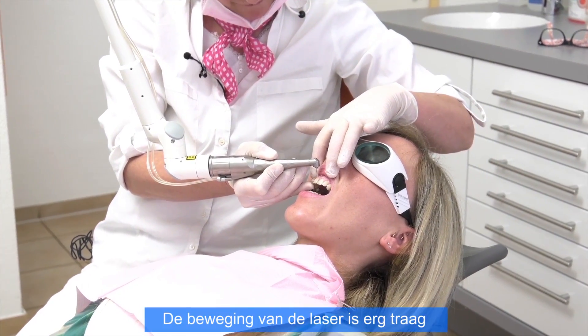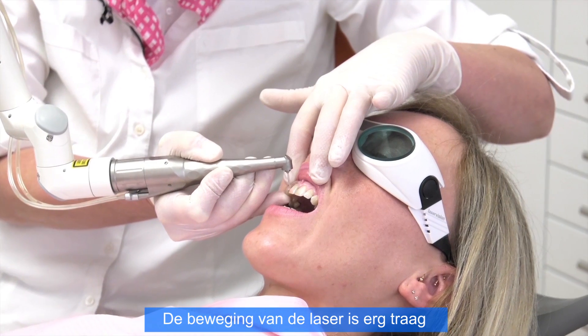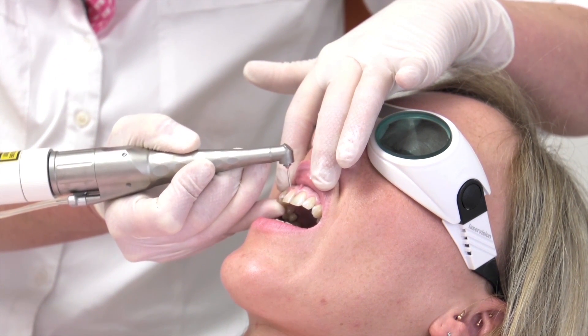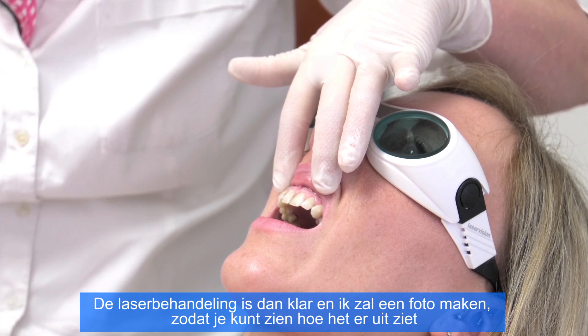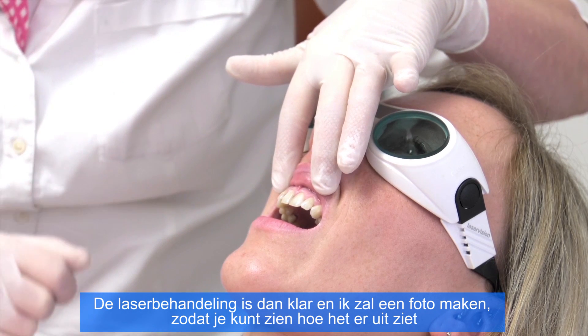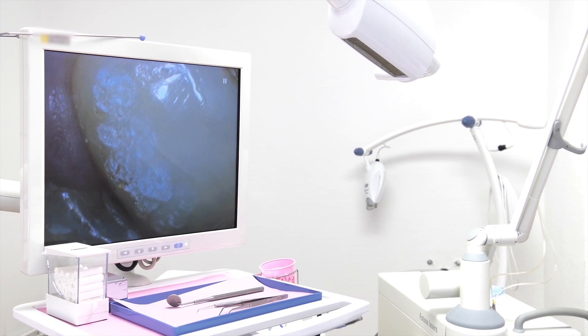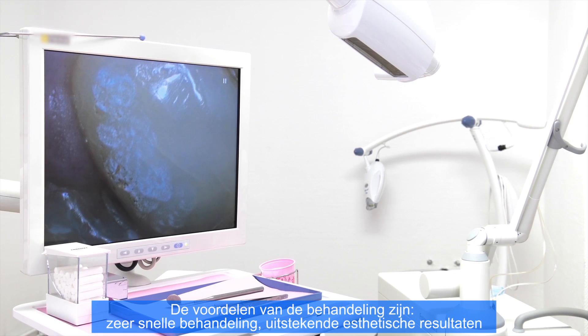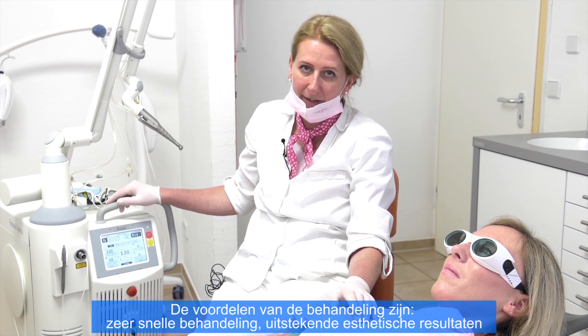You can see these are very slow movements over the surface of the incisor. We are already finishing the preparation, and we make a picture so you can see it better. The advantages of laser preparation: it works very fast — you could see it. The second is you get a very nice aesthetic result. And you don't need any chemicals when making the fillings.